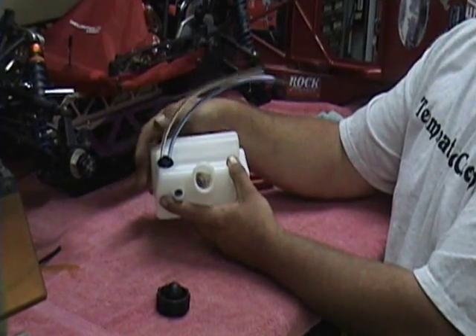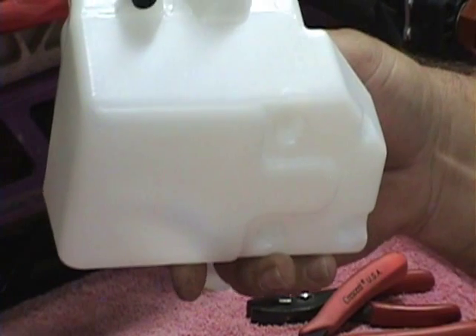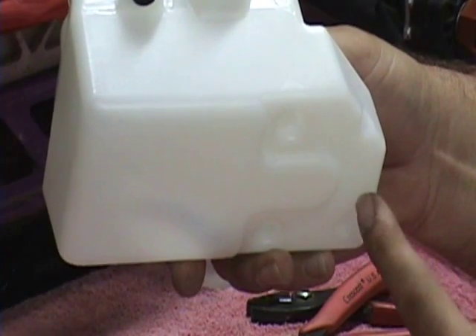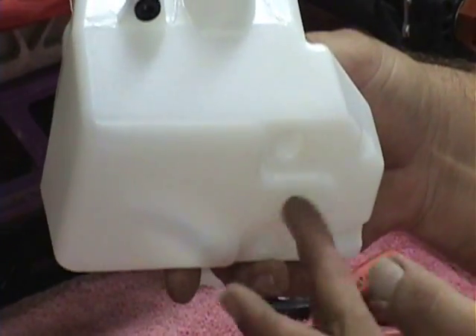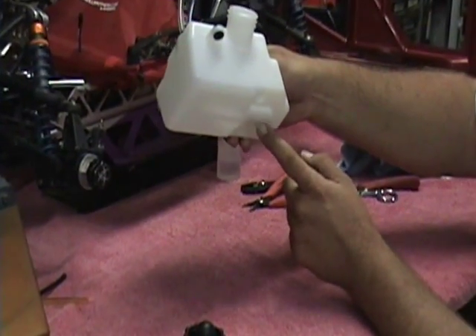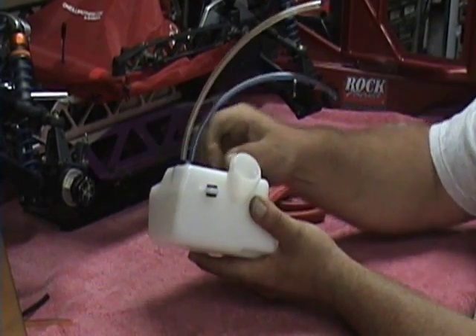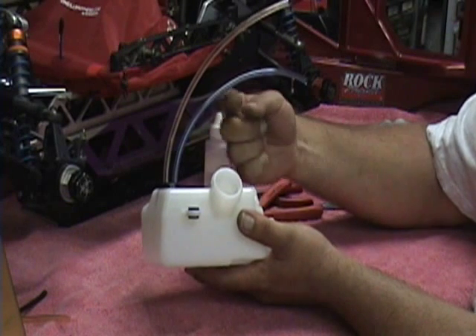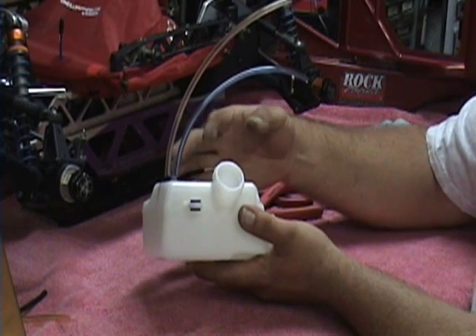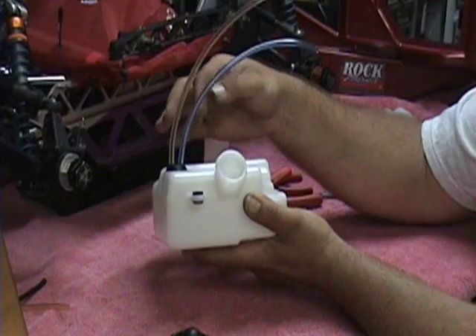Inside the tank it is going to be hard to see with the camera. What you want is this little pocket right here — that is where you want your filter to be sitting. You don't want it all the way at the back of the tank; you want it somewhere in here. It is the lowest part of the tank and it is a good place for it to be sitting. That is why I started long so that I could always pull it back. If you have to pull it further into the tank you are going to have to pull the grommet out in order to lengthen the inside fuel line. You might be able to push it in but it is pretty difficult once the grommet is installed.